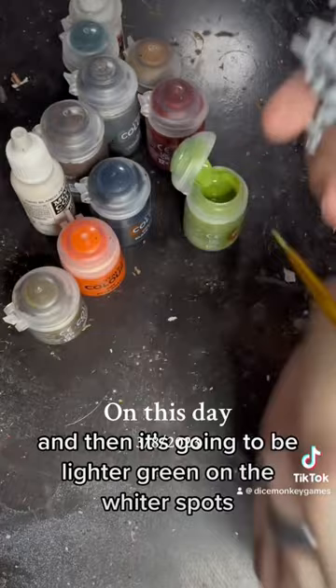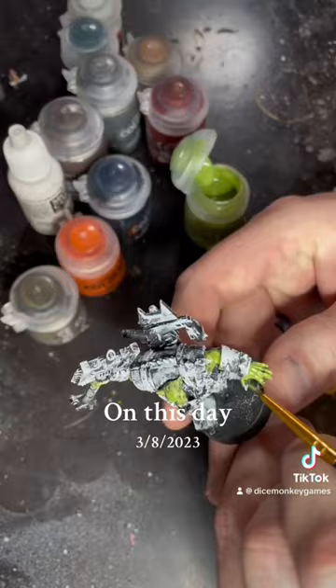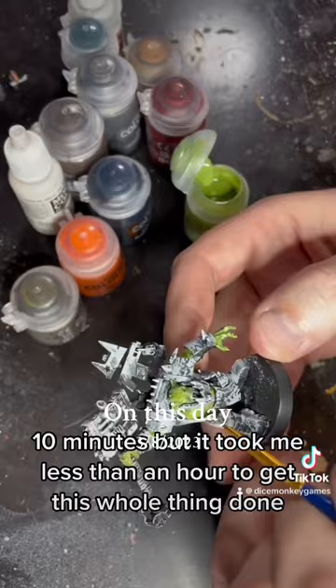Just doing it quick and dirty here, and then this is going to eventually end up getting covered with green ink in some places to add more depth. This is at 3.6 times speed, so it's a lot quicker — that's just to fit it into this 10 minutes — but it took me less than an hour to get this whole thing done.